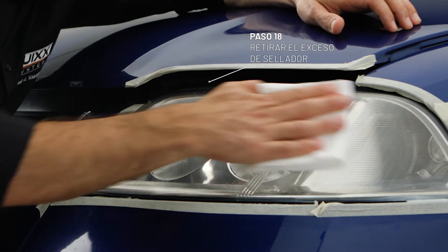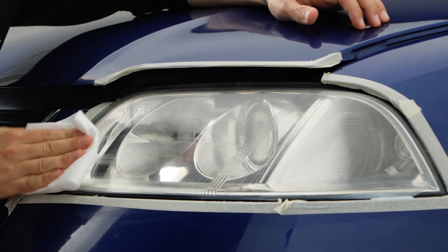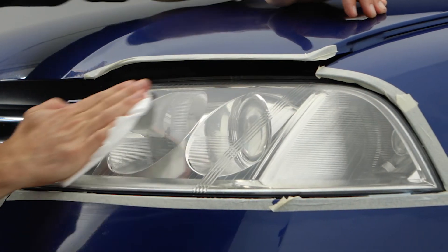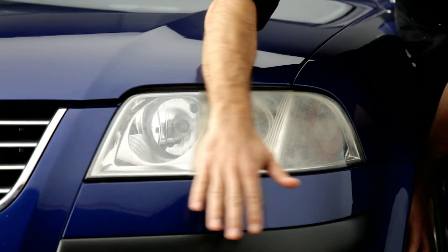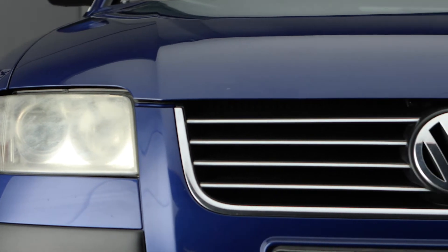Polish off all the excess sealer. Then remove the tape. It's got to look like this — without expensive workshop repairs.